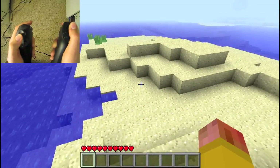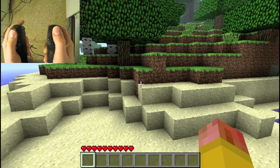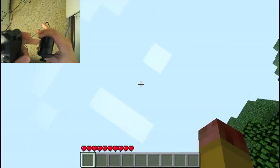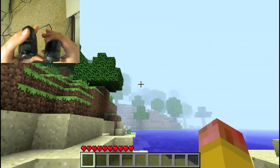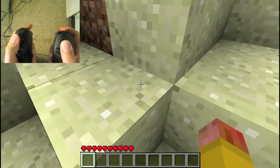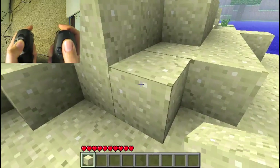This is all done using key mapping in the software that Razer provides with the actual controller, so it allows us to do things like this. As you can see on the controller, it actually has on each side a trigger and a bumper button. So if we press the trigger on the right controller when we're next to an object, we actually pick it up.